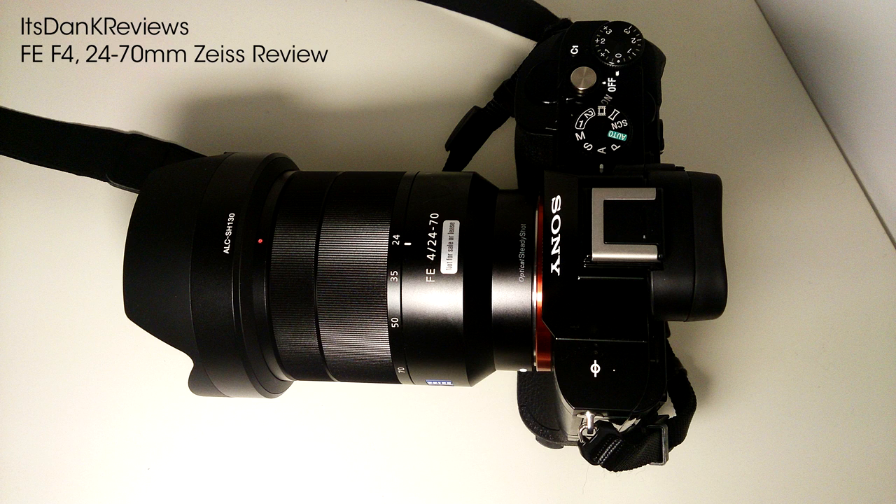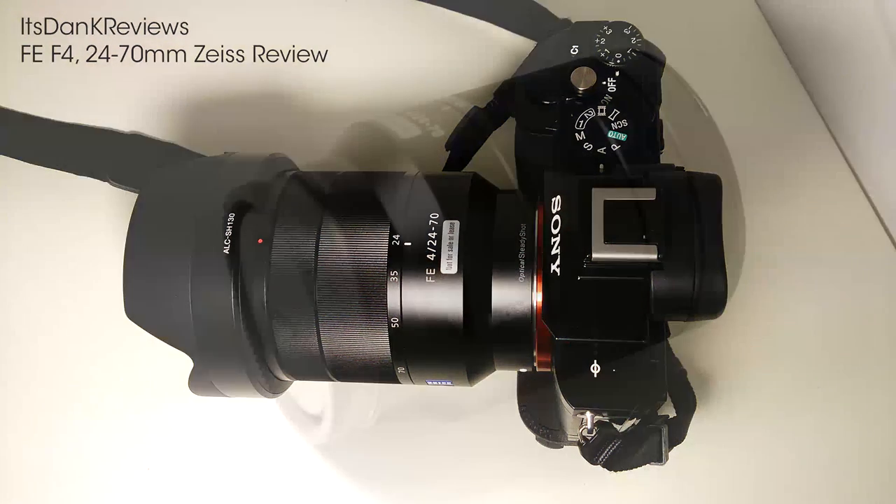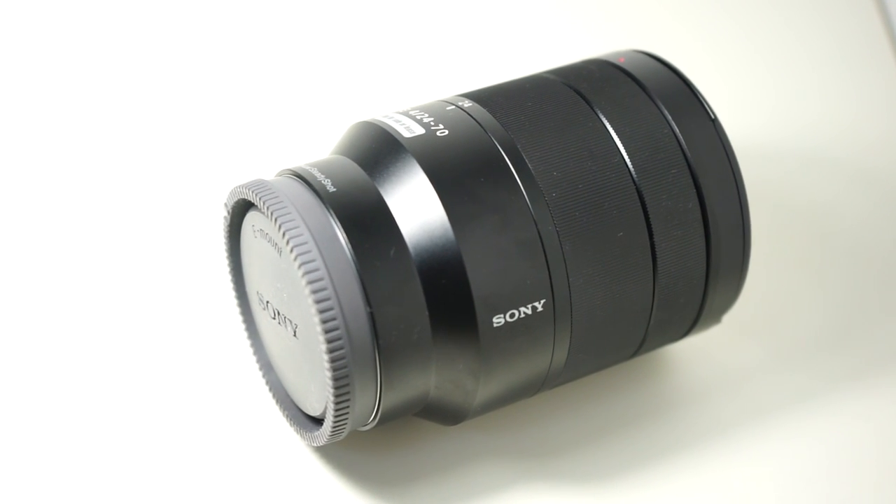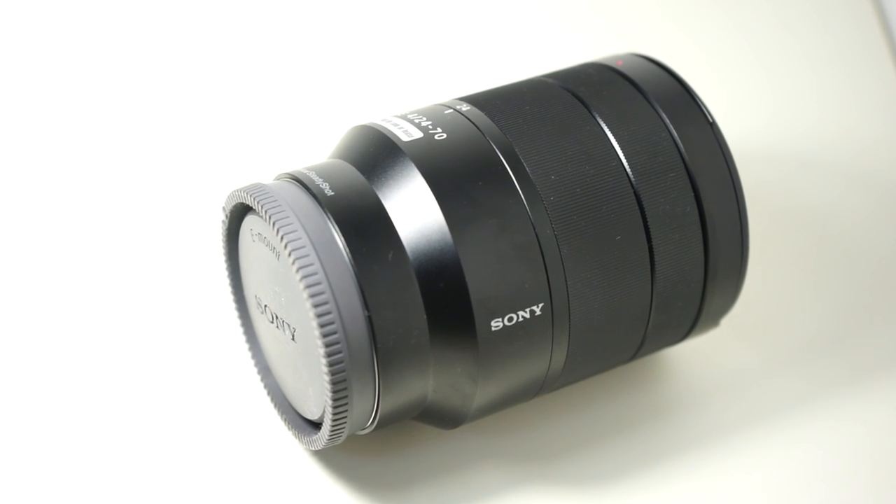Hi guys, welcome back to Distant Care Reviews. We're having a look at the Zeiss 24-70. This is pretty much your workhorse, so it's a constant F4 lens. Full metal casing — it's really good.